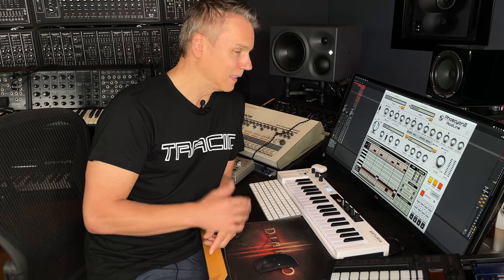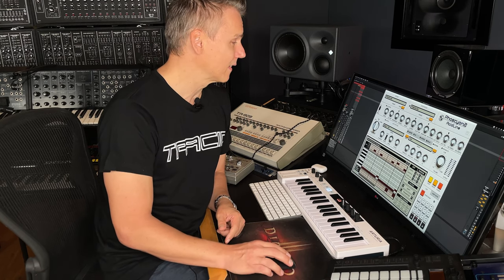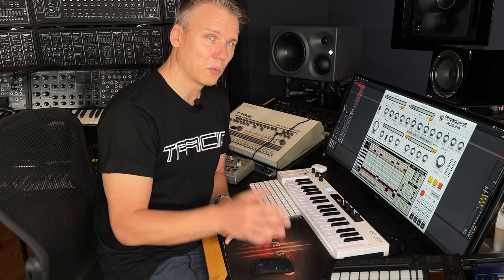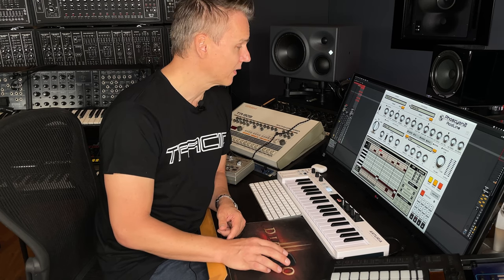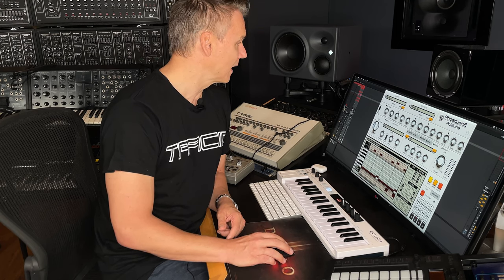It's called Phoscyon 2 and let's just step into it. Here are some sequences I use in my tracks — some of you may recognize them. The first one is 'Three or Three State', which I did with Roman Tapia together. I hope you like the sequence.